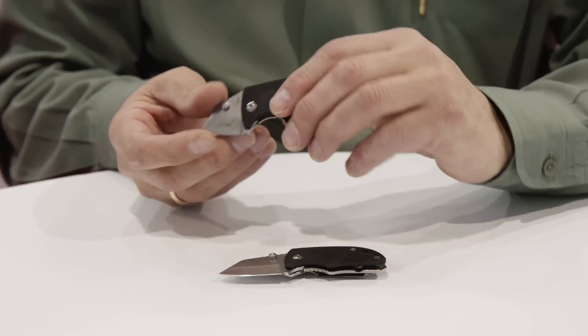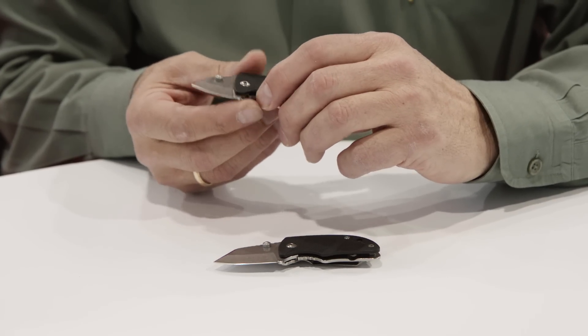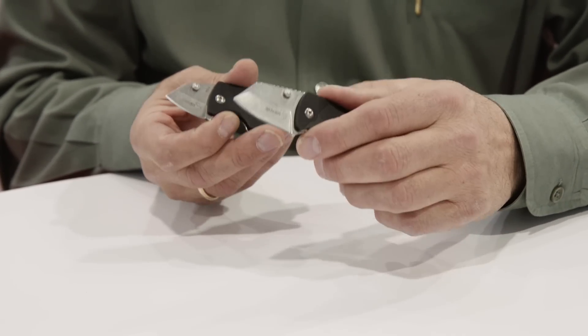You can reverse the clips and these are shipping now from Boker — they're the Boker Plus DW1 and DW2.